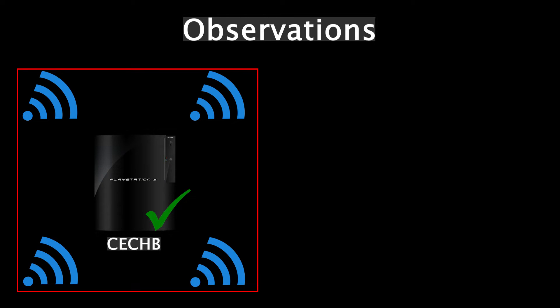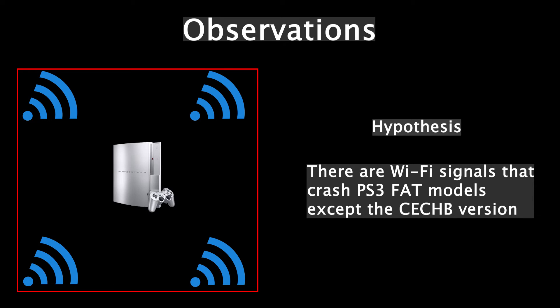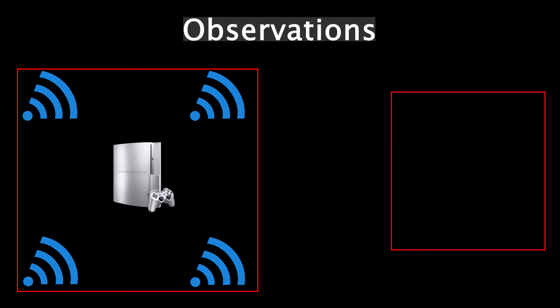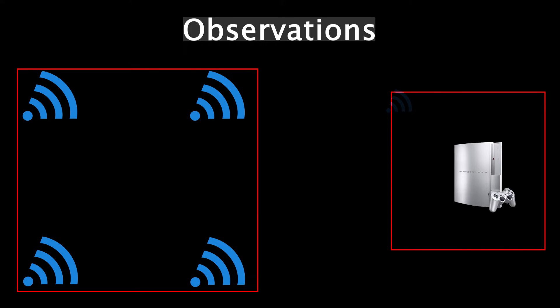The CECHB is fine because it does not receive any wifi signal due to the absence of the wifi module. Based on these observations, we have the following hypothesis: there are wifi signals that crash PS3 FAT models except the CECHB version. To validate this hypothesis, we simply need to find a room that has a very weak wifi signal — so weak that it is nearly non-existent — and test the console again in that room. If the console works there, that means the wifi signals are indeed crashing the PS3.